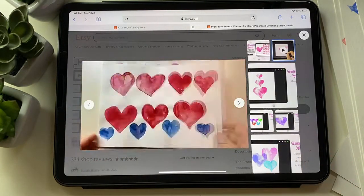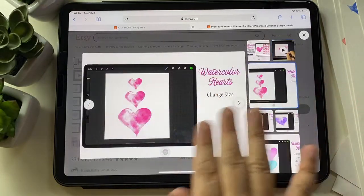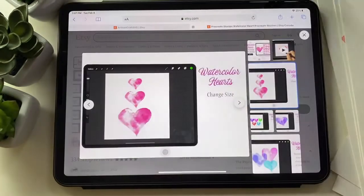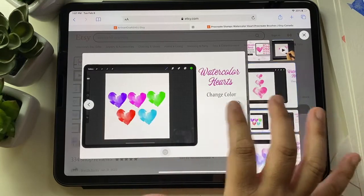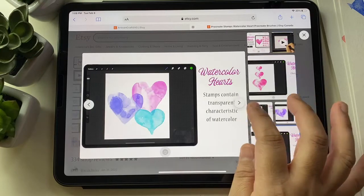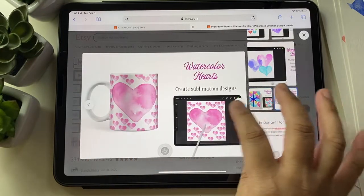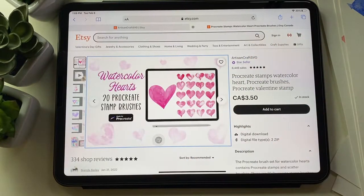I created these hearts, scanned them, and then processed them in Procreate. In Procreate, they change size and color, and they're high quality, so you can make patterns with them and sublimation designs. So that's the product.